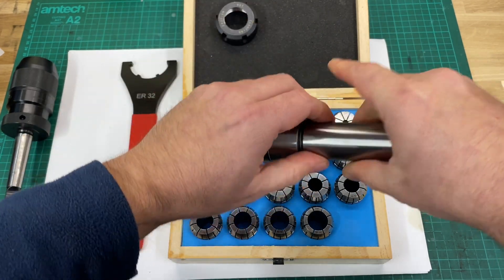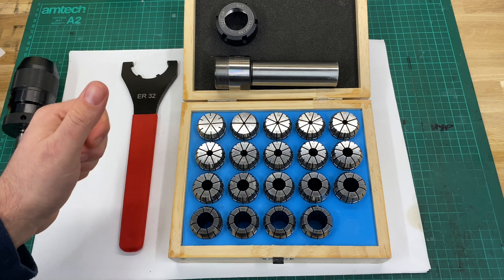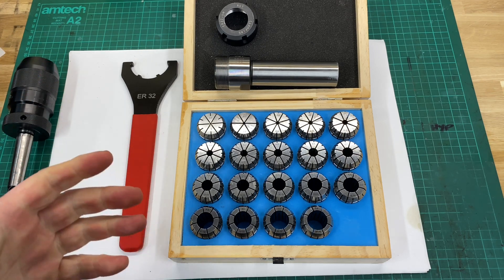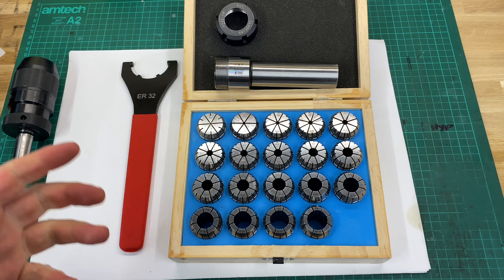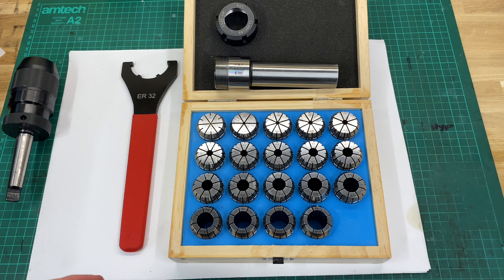My initial impressions on this set are that the quality is really, really good. There are no burrs, the finish is really nice, and all the parts are clean — not covered in horrible grease — so they seem ready to go. These retail for around 120 euros on the website depending on the size, which I think is good value for money.